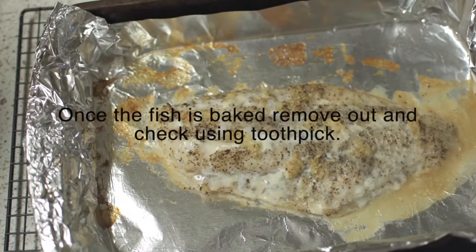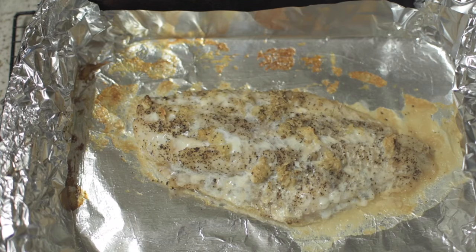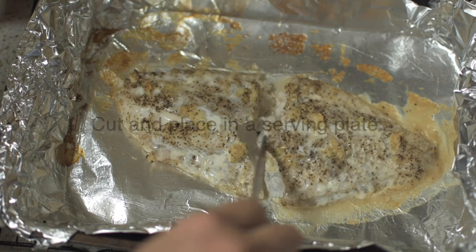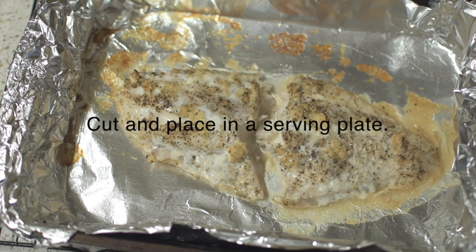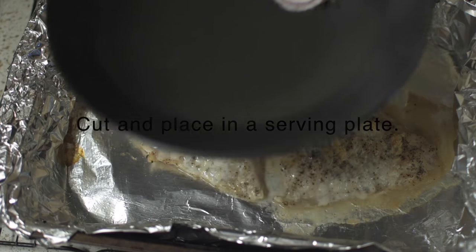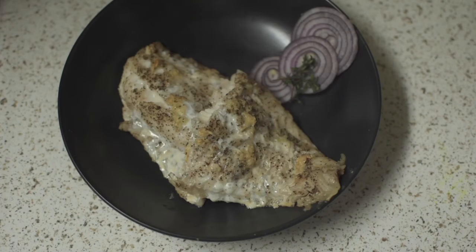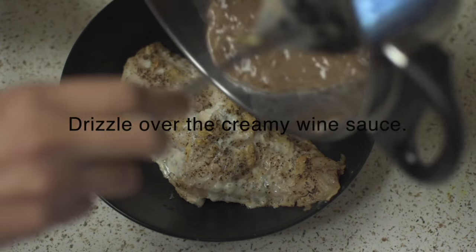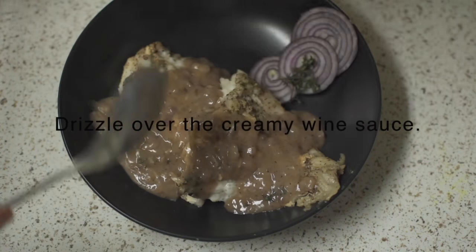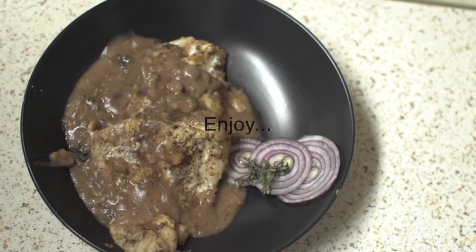The fish is baked now. Remove it out and check with a toothpick if it is done. Place the fillet on a nicely decorated serving plate and drizzle the prepared sauce. Enjoy!